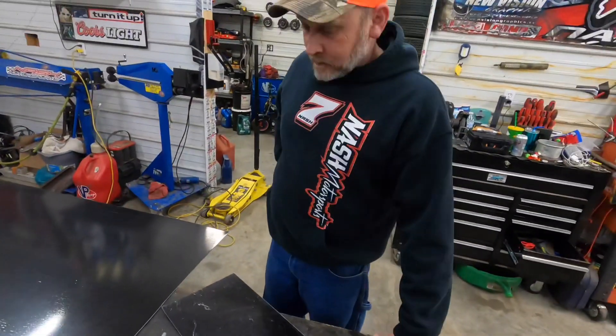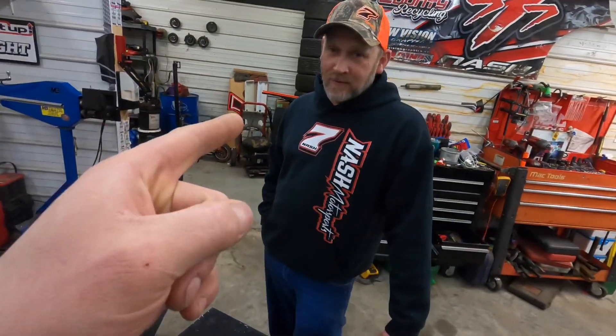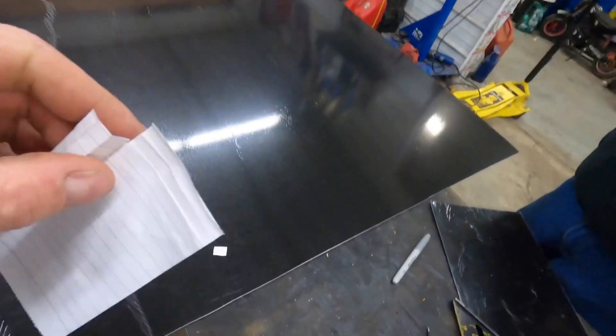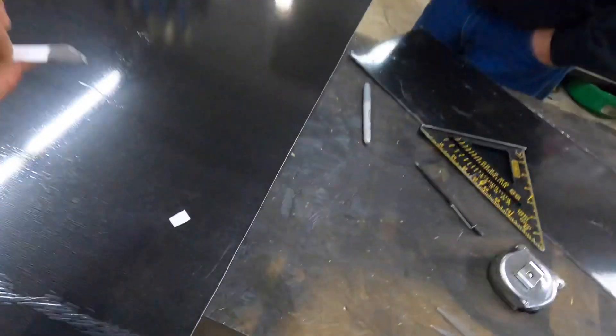So after this fancy origami project - if we did this every day for a living we'd have templates. But every time we build a body we never build one the same twice, because we're always thinking about changing something. So I was doing this - this piece of paper is basically this piece of sheet metal. I've done all these folds and bends to figure out what I need to cut, because my paper is free and this piece is a miniature of what the sheet metal needs to be.